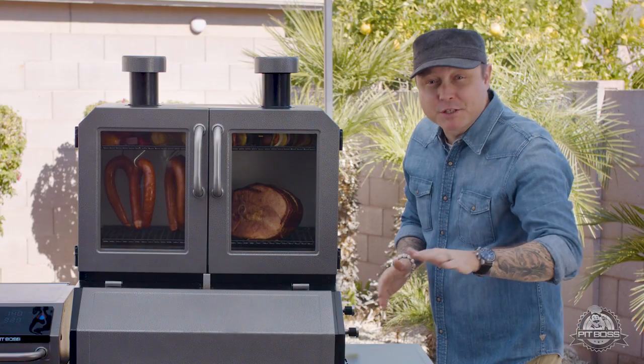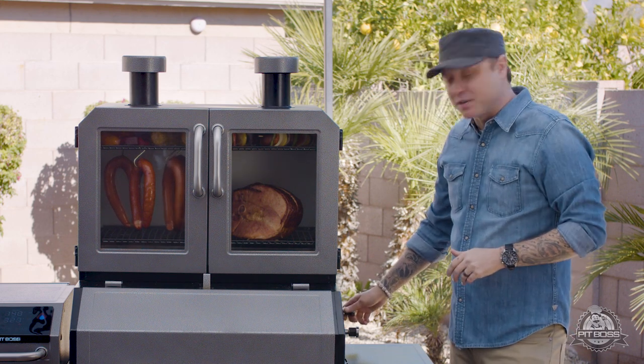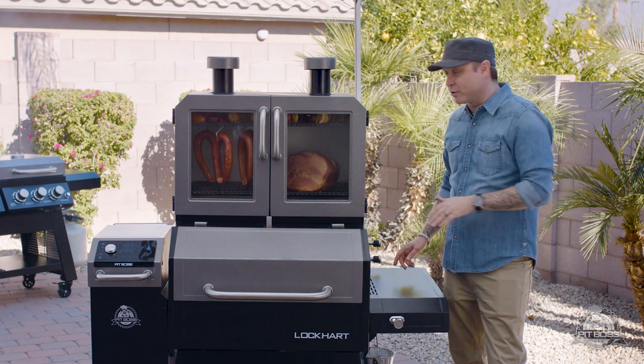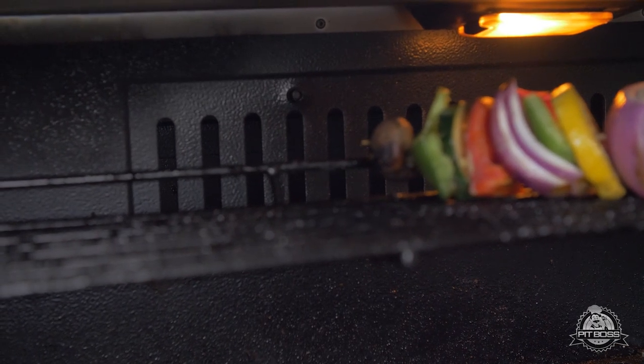For even more control of your smoke, you have two additional smoke dampers on the side of the Pit Boss Platinum Series Lockhart. You can control the amount of smoke that goes from your Pit Boss pellet grill up into your upper smoking cabinet, giving you precision control over the smoke.